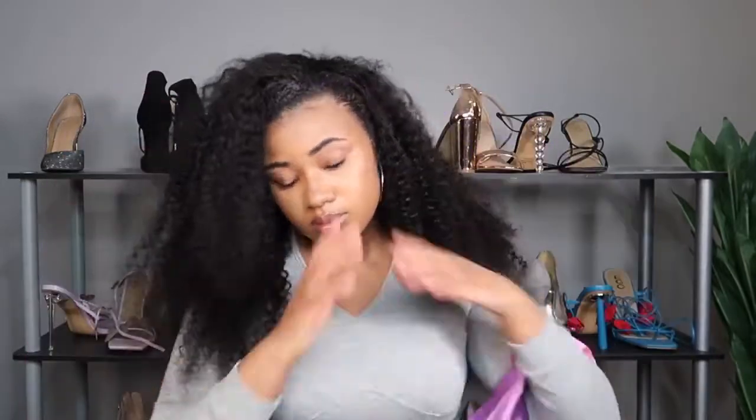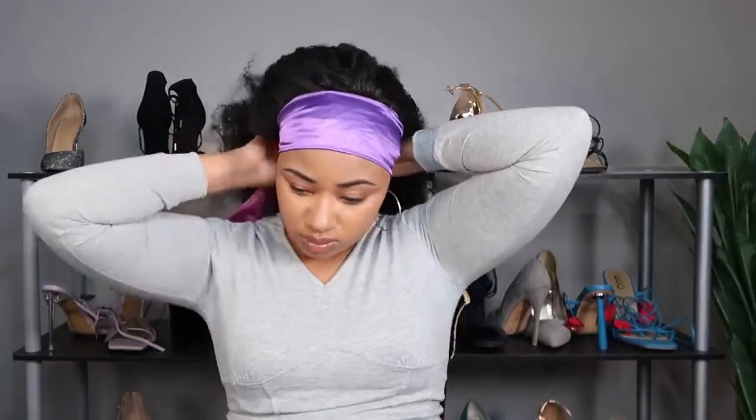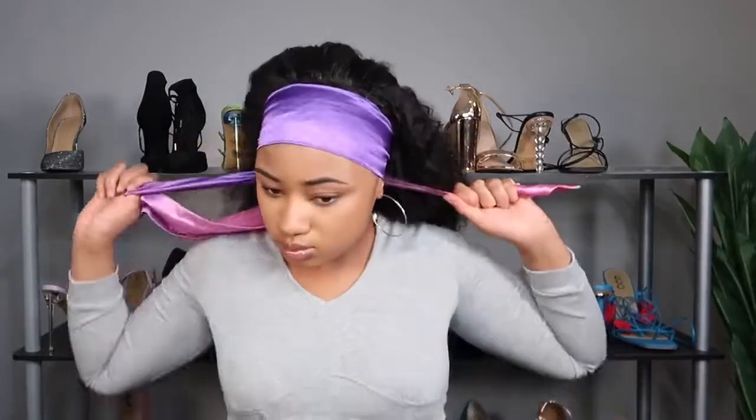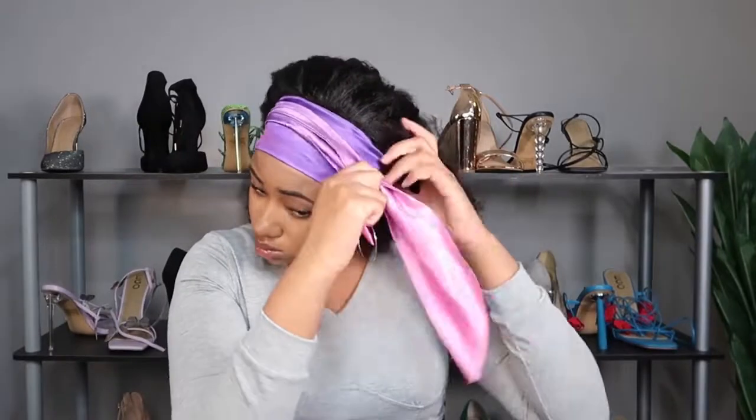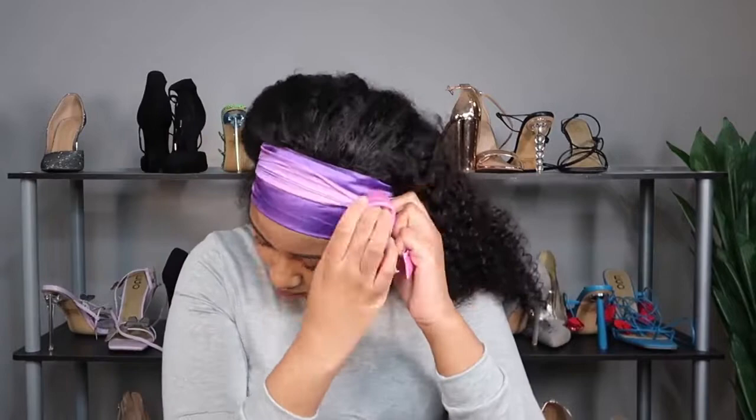After I figured out how I wanted the wig to lay, I tied my silk scarf around my edges and let that sit until it was dry. For me I let it sit for about an hour, but you could probably do about 20 to 30 minutes depending on how your edges dry. However you usually lay your edges, just do that.